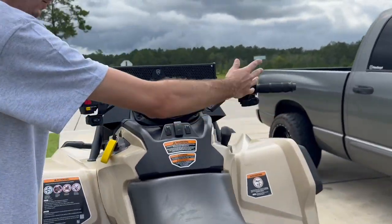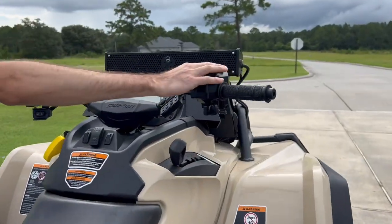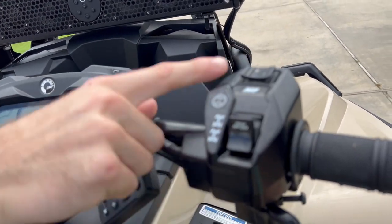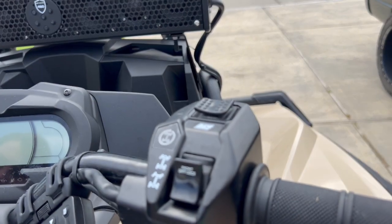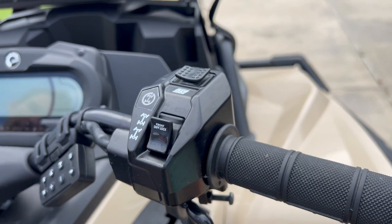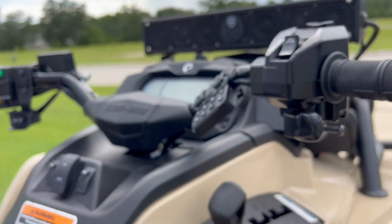We got the diff lock, four-wheel drive. Over here you got your mode — so you got eco mode, normal mode, and then sport mode. You control it with this button right here. Sport mode — this bike is very dangerous, very wild, but it's honestly insane. It's awesome.